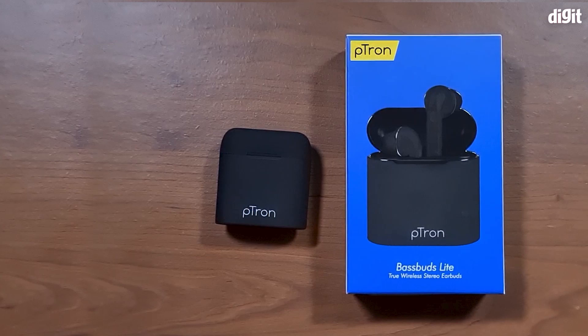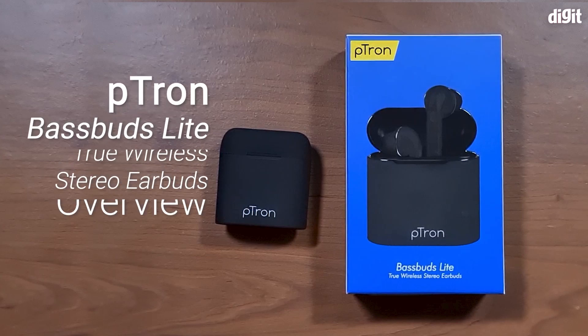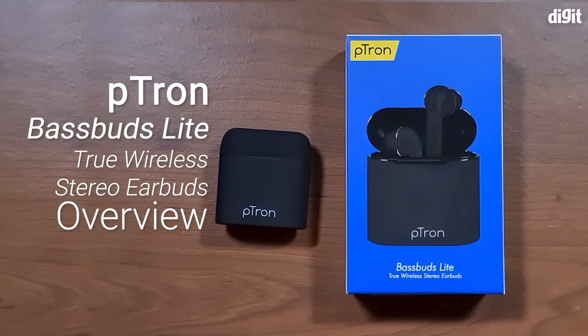Hey guys, welcome to Digit.in. Today we have the Petron Base Buds Lite True Wireless Stereo Earphones and today we're going to take a look at the features and the look of these earphones.